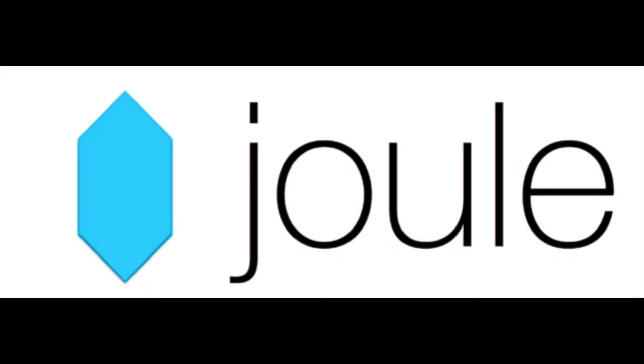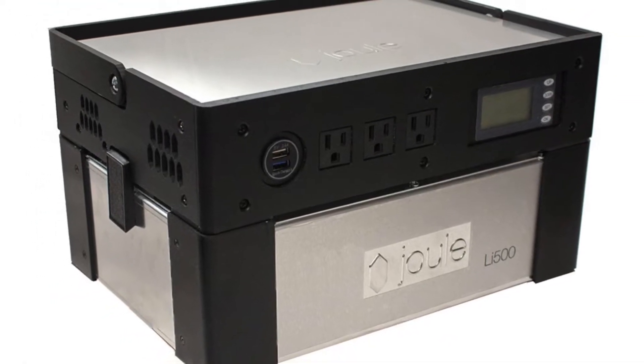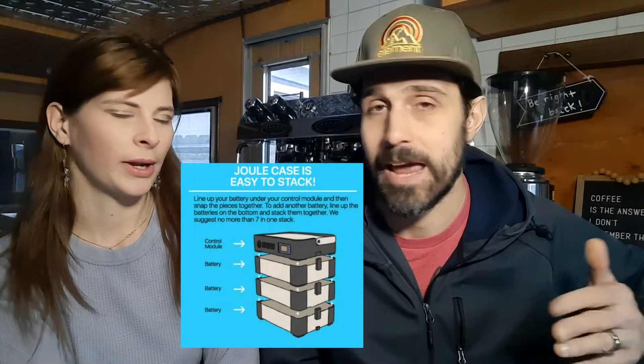I think I came across them through an ad on YouTube. They make batteries and inverters in one — so rather than having a separate battery and a separate power inverter, it's one compact, super lightweight unit. You can also add more wattage really easily by stacking the batteries literally on top of each other, which is really nice.